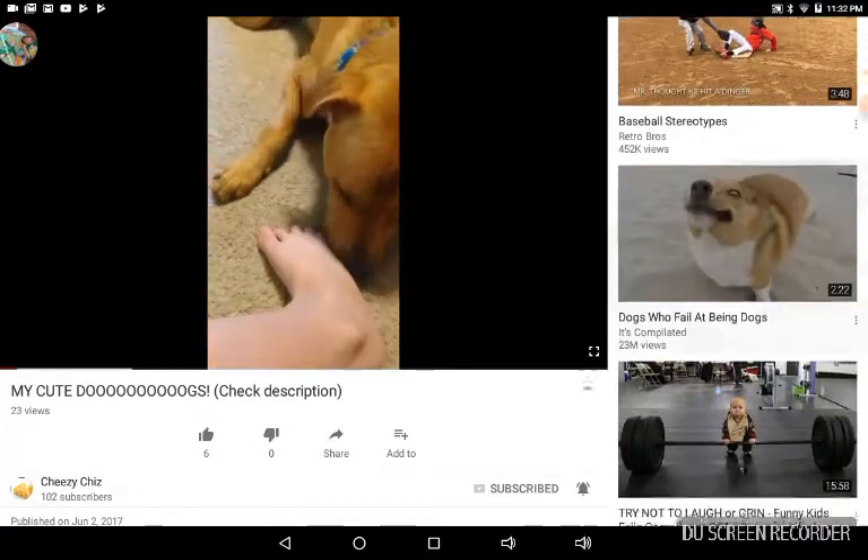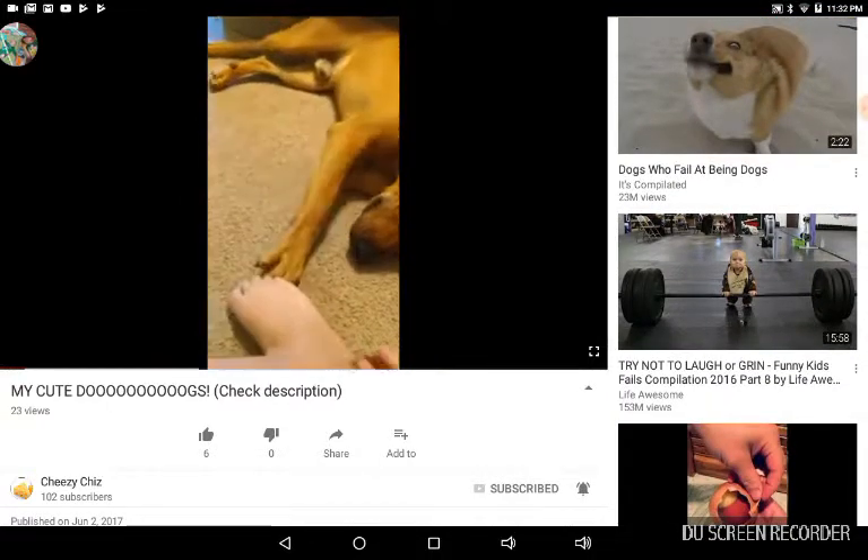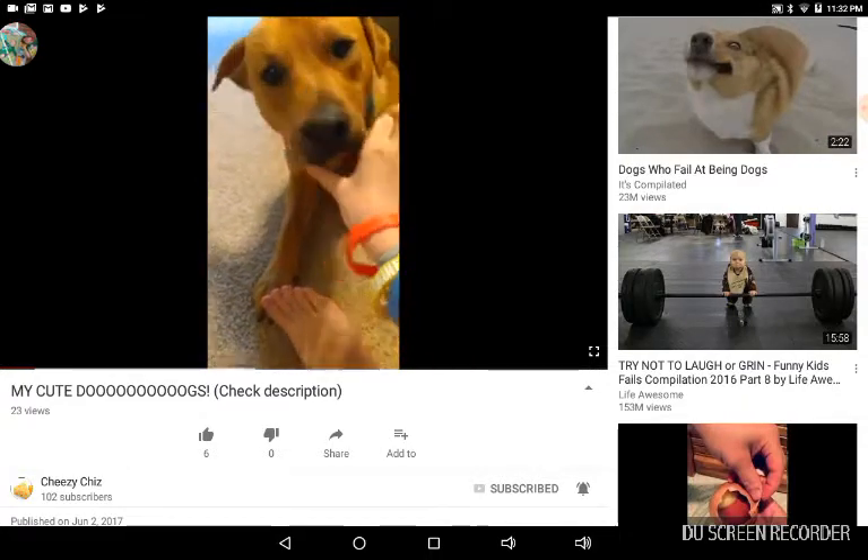With my two dogs, they go crazy over each other. They, like, fight with the... Ouch, ouch. Oh, do you want... I was keeping a bone under my foot. Here you go.